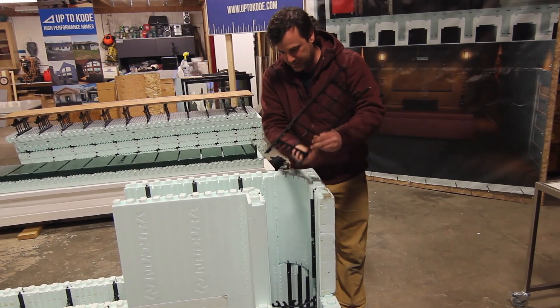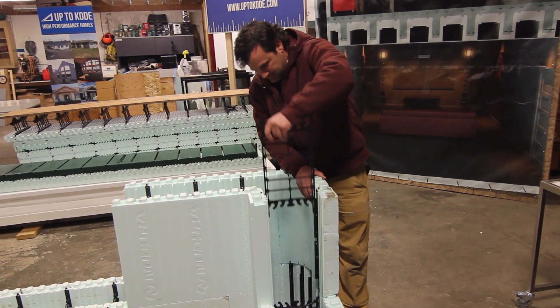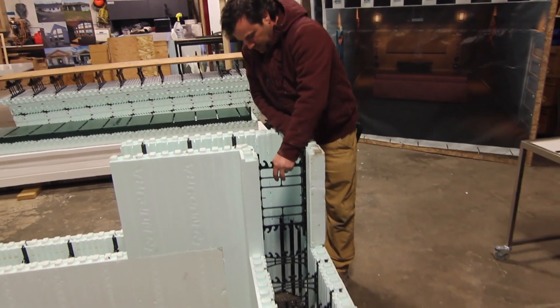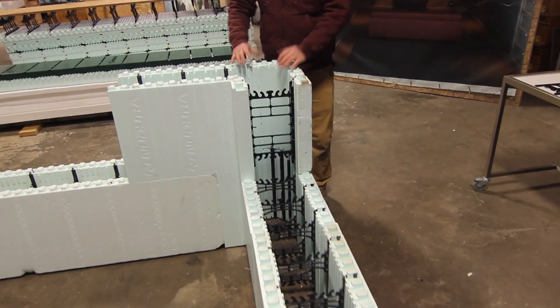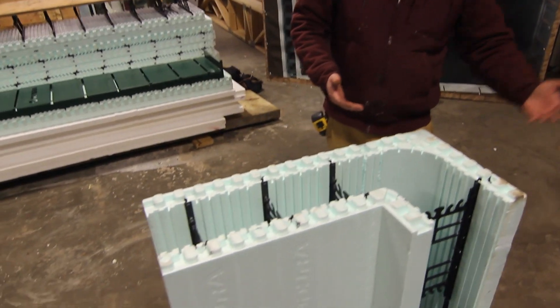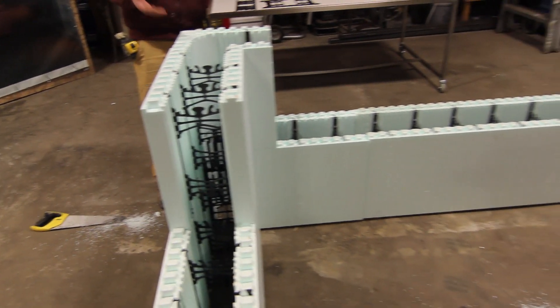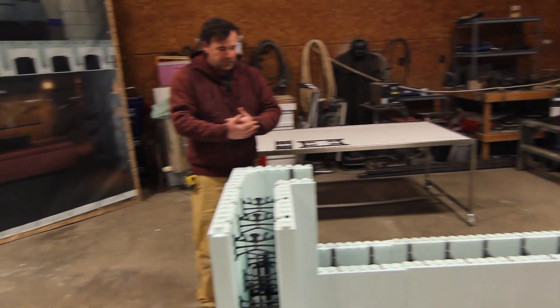This 8-inch web goes in here — make sure it locks in. And that's how you do it. Now you just alternate: every other row you'll need an 8-inch corner, and the next row you'll need a 6-inch corner. As long as you have one for one, you can swap those ties around.